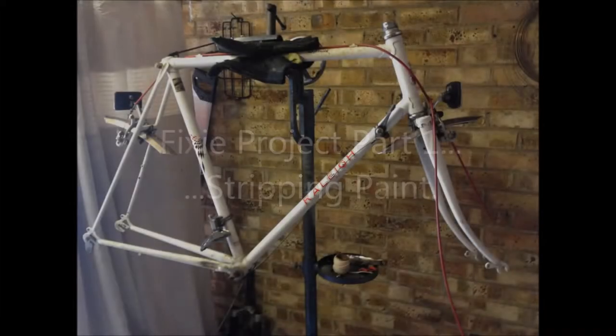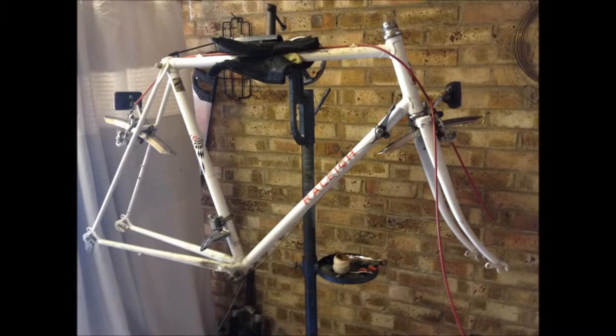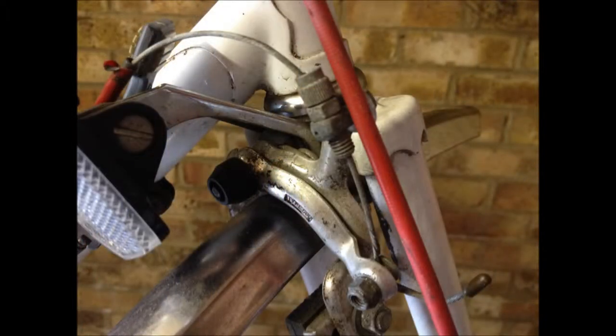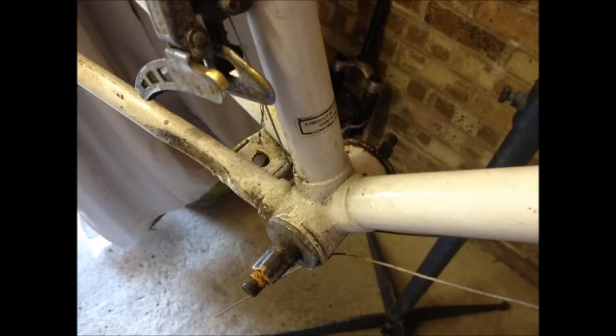Welcome everybody, this is David for RecycleABicycle.com. In this video we're going to be making a fixie, or at least starting to, but today we're just going to be focusing on stripping the paint. Here we've got a Raleigh made in Nottingham, England — pretty crudded up, looking pretty sorry for itself, but I think we've got the basis for a good retro look fixie here.